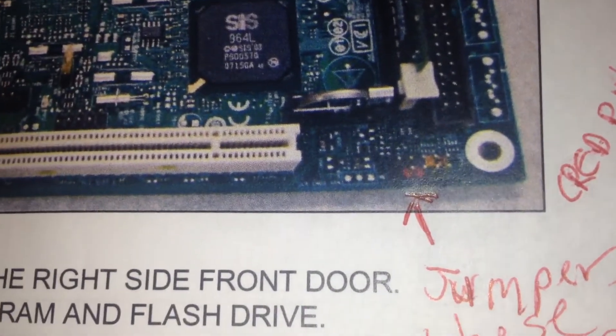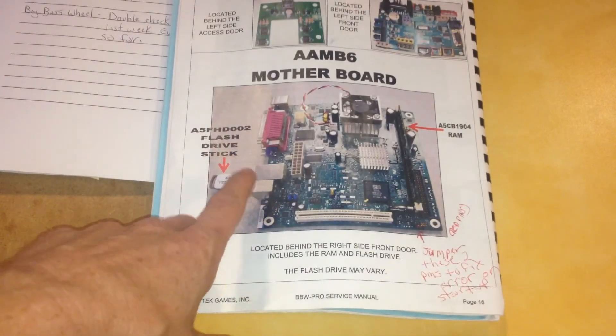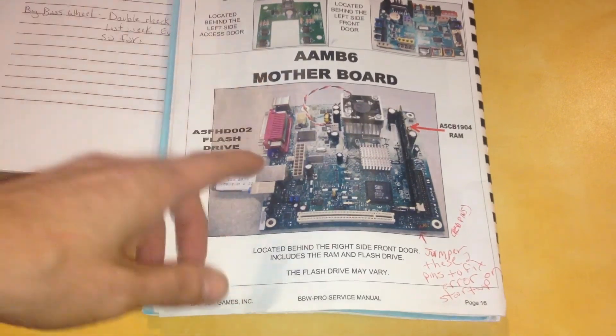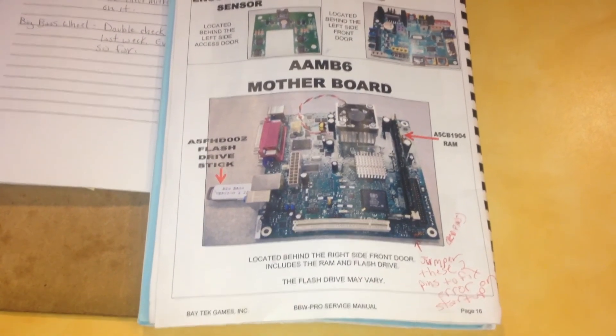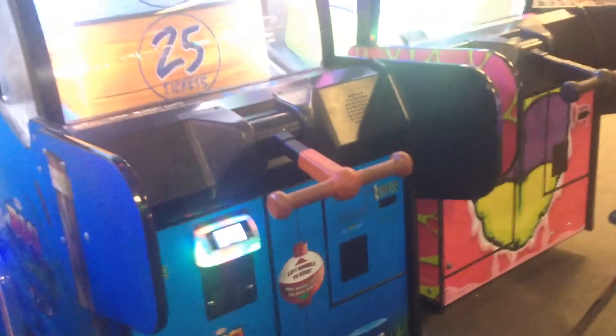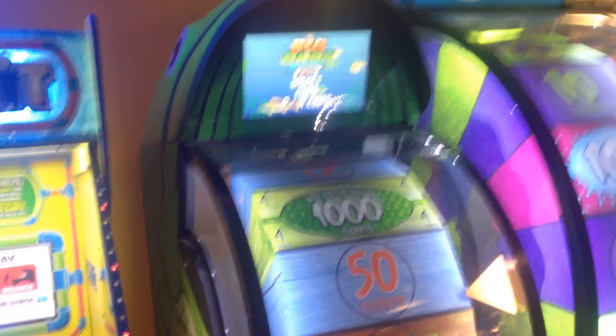So if you run across this same problem — try jumpering those two pins first, that'll get you going for a little while. If it doesn't work after that, go ahead and order a new thumb drive, which is probably about $25 to $30. And in the worst case scenario, order the whole kit and caboodle like we did, which was around $400 to $450. I just wanted to document this so that in six to eight months, whenever this game goes down again, I'll know exactly what the issue is. Thanks for watching.